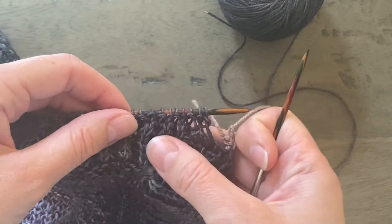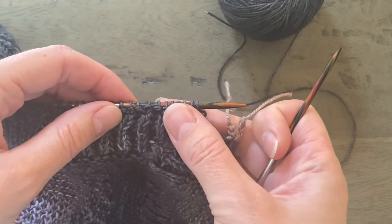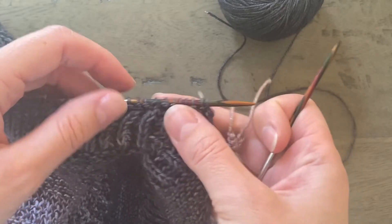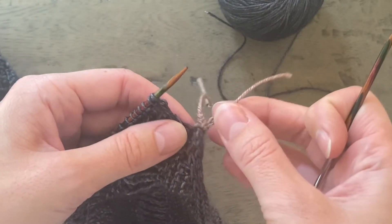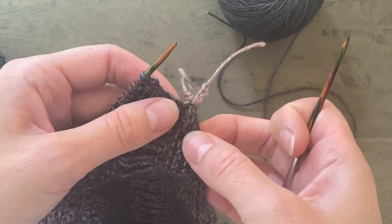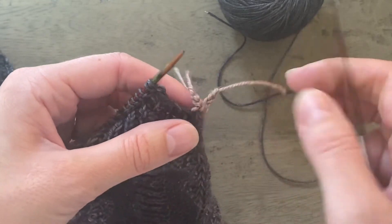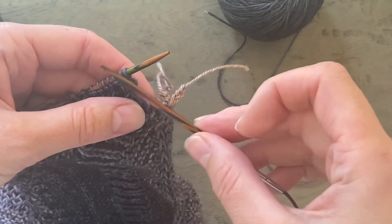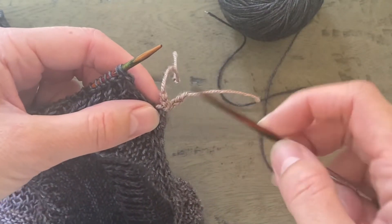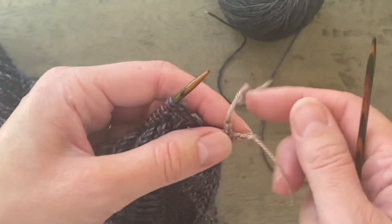I've returned my stitches from scrap yarn to my needles and I'm ready to unzip this provisional cast on that I used to start the lower I-cord edge. So you can orientate your needles like this so that you've got your stitches on your left needle, and your right needle is going to pick up the stitches from the provisional cast on.